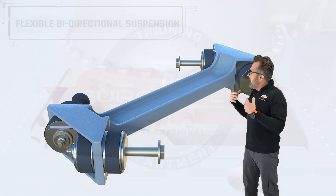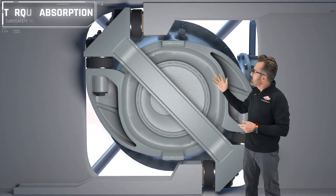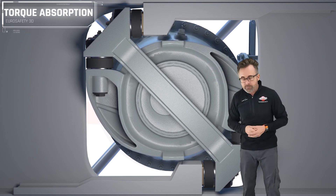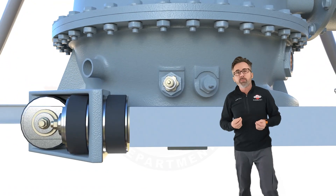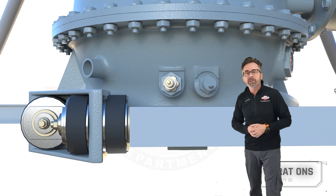The purpose of the dog bone or flexible bi-directional suspension is to absorb torque. You can see here that they're rigid in compression, so they absorb the torque — or the moment, or the desire of the transmission to turn. If we look at the side of the laminated pads during flight, they're considered to be flexible in shear, which absorbs vibrations. This is exaggerated for effect, obviously.